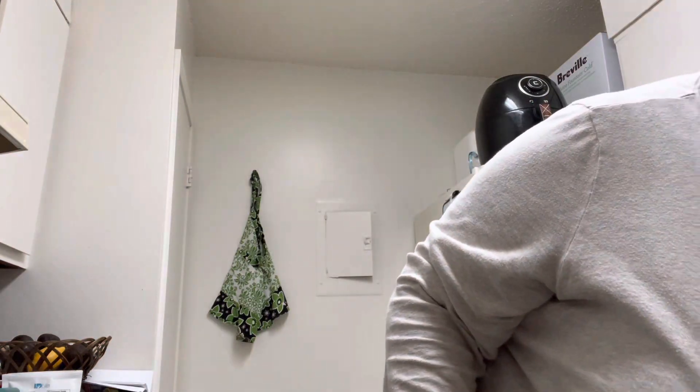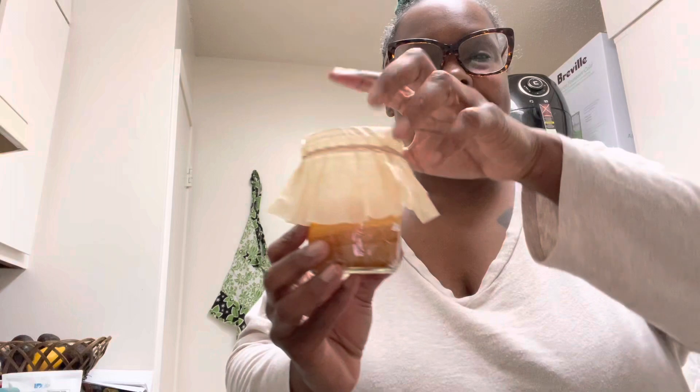Hey guys, it's Kenyatta. Welcome back. I am trying my hand at making kombucha — this is my first time. I have a SCOBY. Hold on, let me show you my SCOBY. I have a SCOBY.